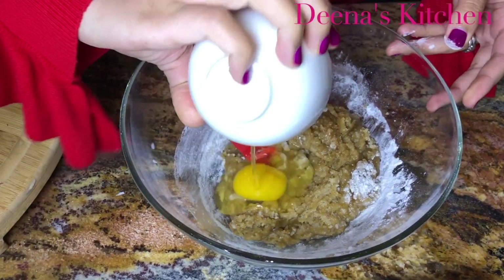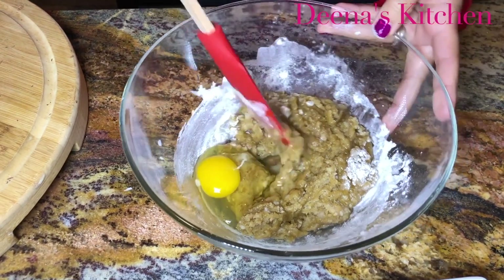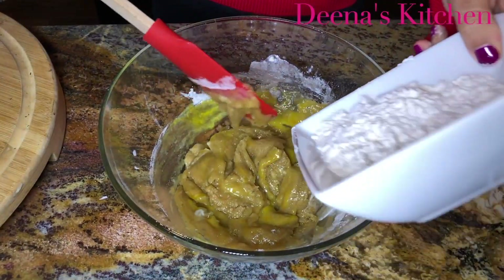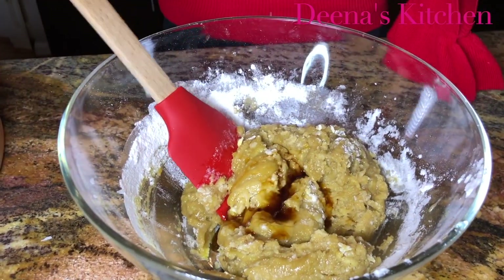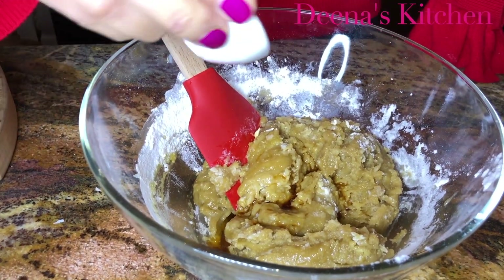Add my egg, then the rest of my flour. Add some vanilla.